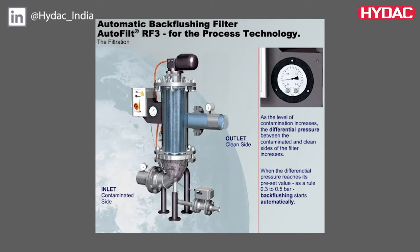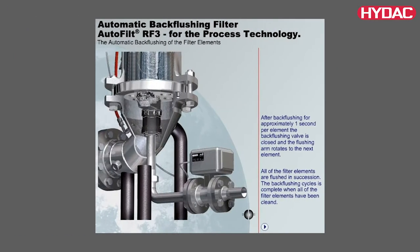The electrical gear motor rotates the backflushing arm below the filter element that needs to be cleaned. Once the backflushing arm reaches the desired position, the backflushing valve is opened by a pneumatically operated rotor drive. The pressure difference between the filtrate side and the backflush line flushes a small amount of the filtrate back through the contaminated filter elements. The contaminated particles deposited on the inside of the filter elements are released and flushed into the backflushing line via the flushing arm.